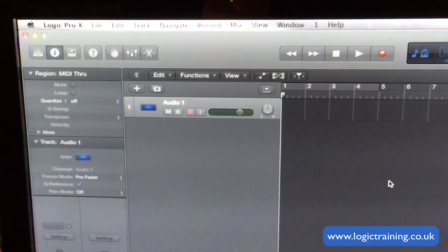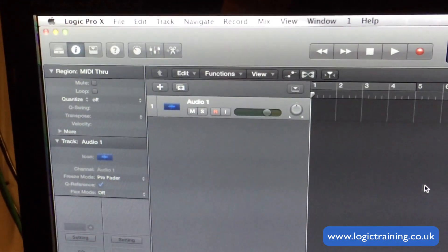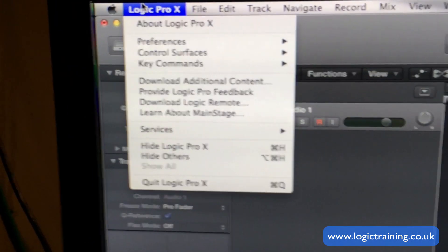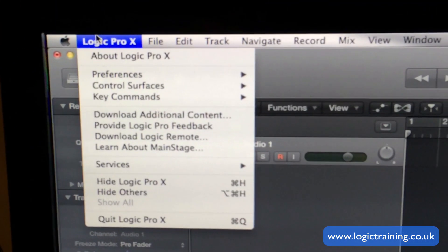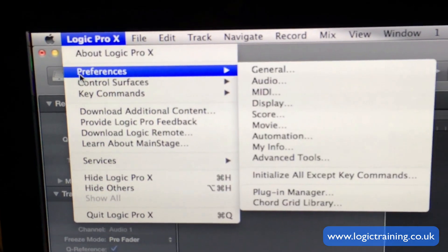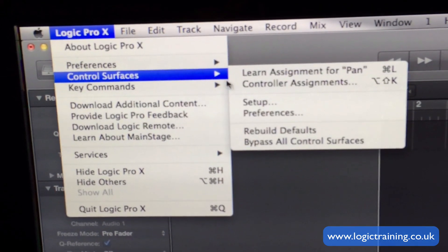What we're going to do — we've already got a Logic project open here. We don't have any control surfaces set up on my system right now, so I'm going to show you how to do this from scratch. We're going to go to the Logic Pro X menu, down to Control Surfaces.